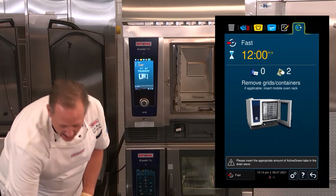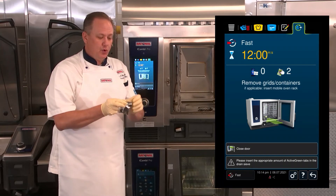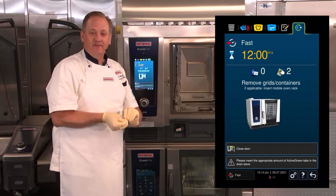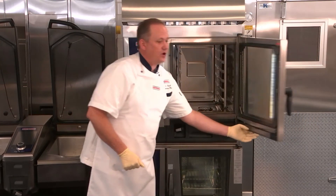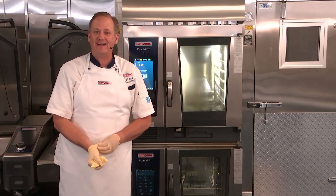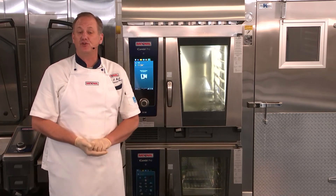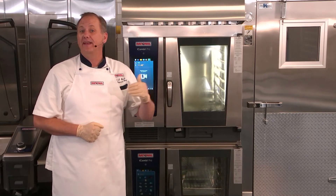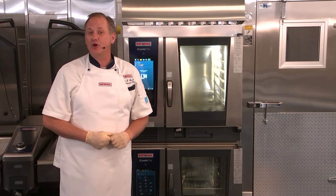The unit's fully cooled down now and it's telling me to add two of our active green tablets, and also giving me the indication to remove any grids and containers. Now I'm going to close the door. The nice thing about the ultra-fast clean during chicken production is you have the ability to clean after every other batch or between batches, which is great for the life cycle of your equipment and keeps things clean and hygienic for the next staff or shift that might be coming in to continue cooking chicken throughout the day.